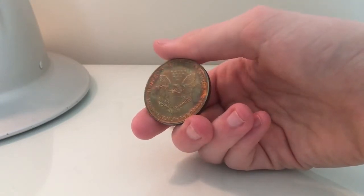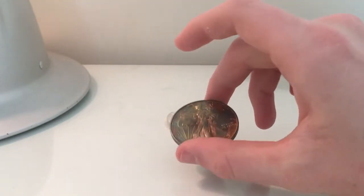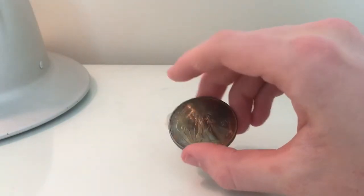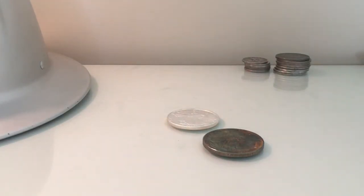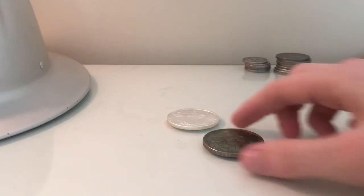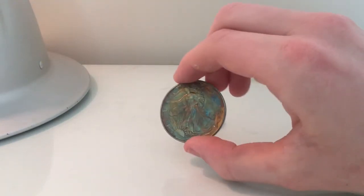I thought it would look uneven, and at first it did look uneven, but I had to periodically move the thing around and get it to where I was happy with it. I may eventually remove this finish — I'm not really sure yet. I did neutralize it with baking soda afterwards just to try to halt any changes as much as I could.